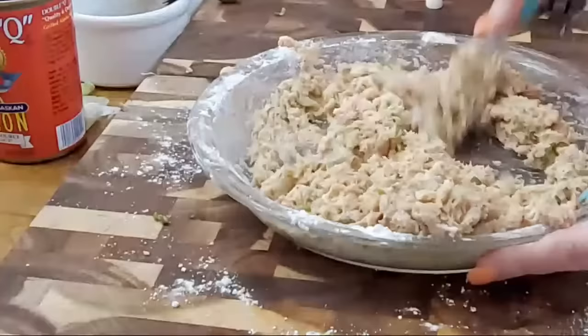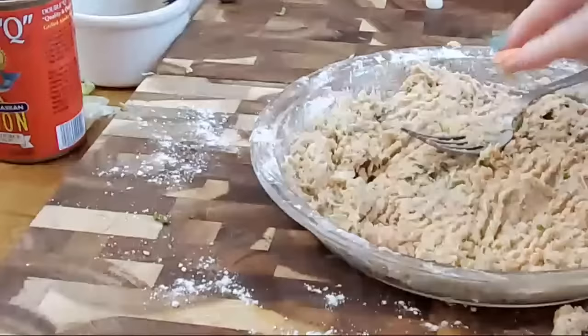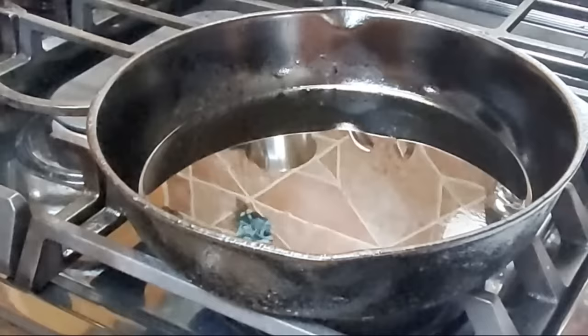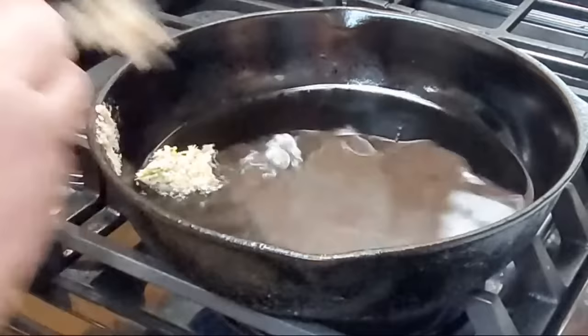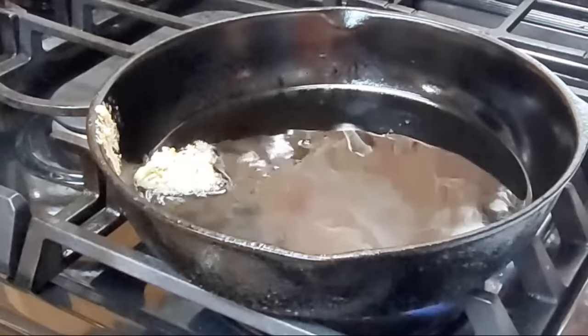Aren't those beautiful already? Gorgeous, y'all — gorgeous! So we're going to hop on over to the skillet. Anytime you fry anything — no matter what you're frying — you want to do a test piece. While your skillet is preheating, take a little bit of your batter, just a tiny bit, and put it in your skillet as a guide. Whether it's fried okra, fried squash, fried shrimp, or whatever you're frying, always use a test piece.